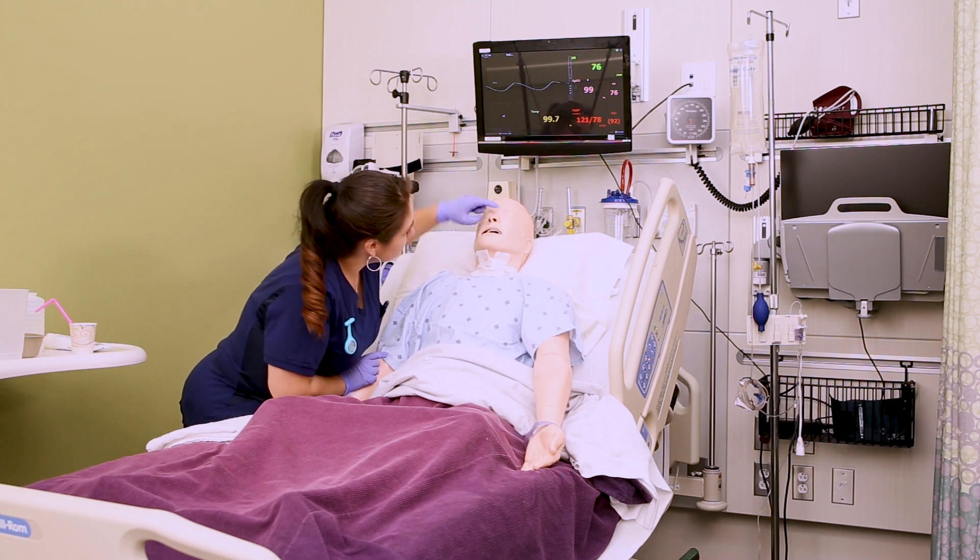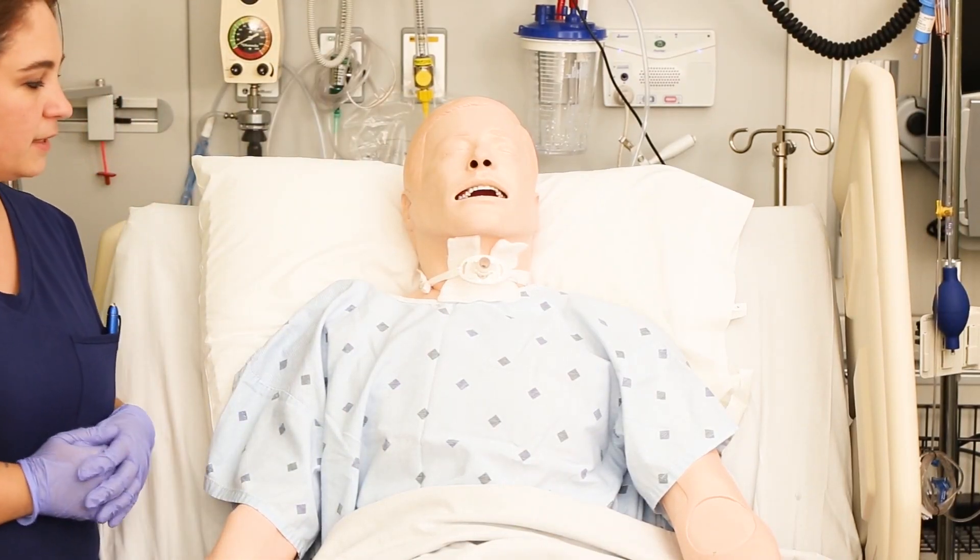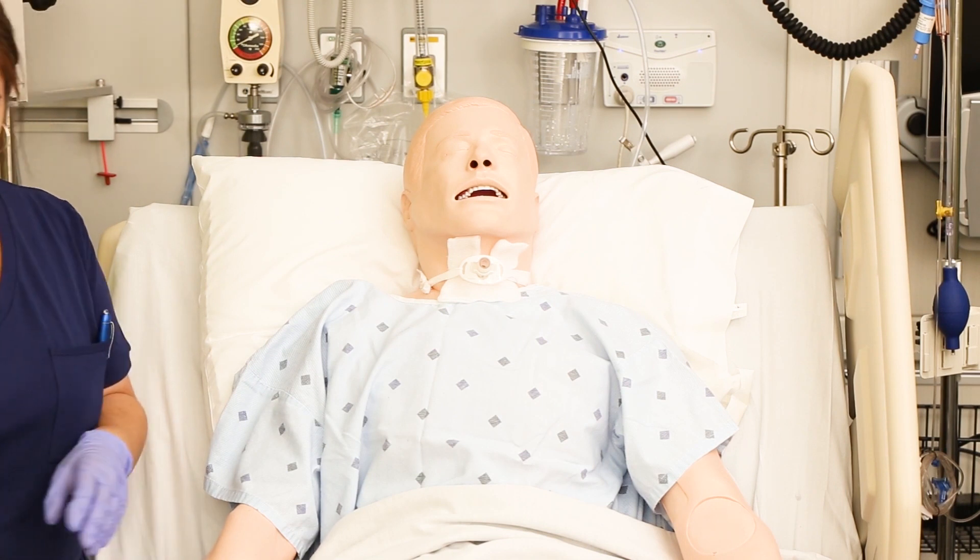Before you get started, you want to make sure that you've determined which nare is more patent and that the patient doesn't have a deviated septum, so you know which nare to use.